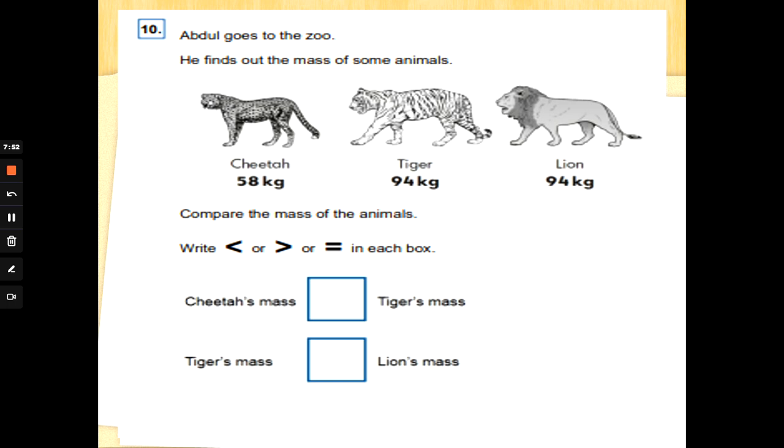Last question, number ten: Abdul goes to the zoo and finds out the mass of some animals. The cheetah is 58 kilograms, the tiger is 94 kilograms, the lion is 94 kilograms. Compare the mass of the animals. We've got Charlie Croc here — greater than, less than, or equal to. Charlie Croc only eats the biggest number. The cheetah is 58 and the tiger is 94 — which is biggest? That's it — 94!